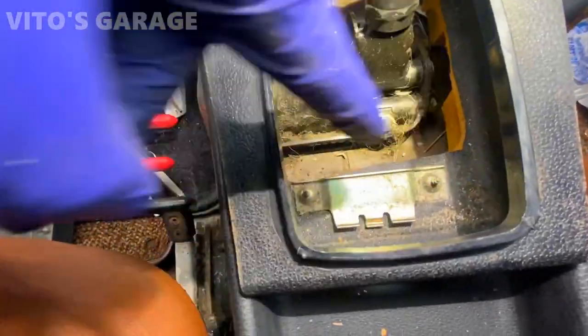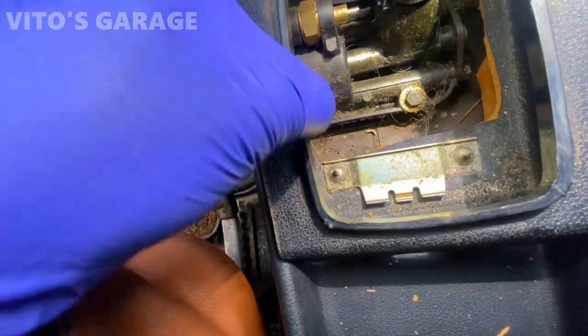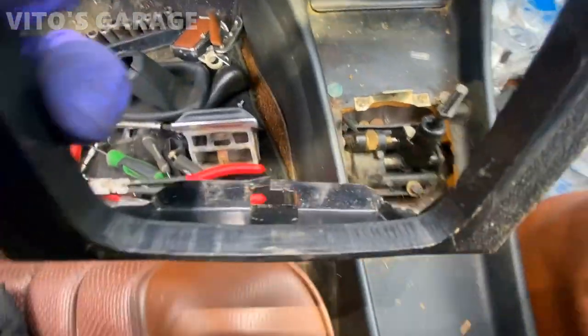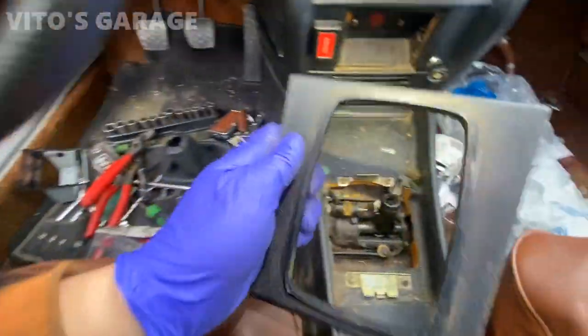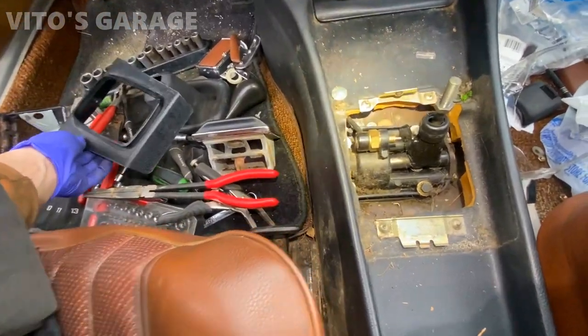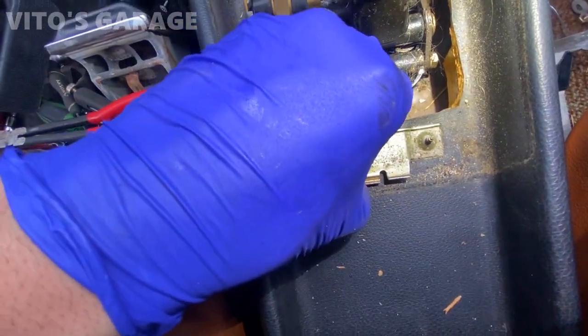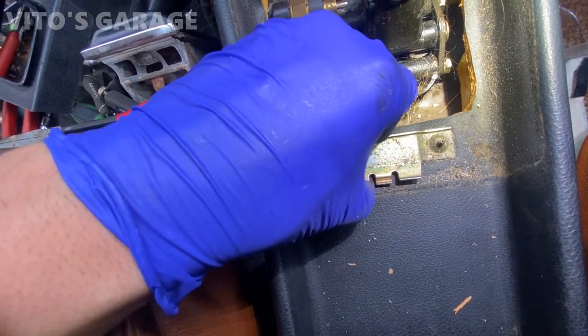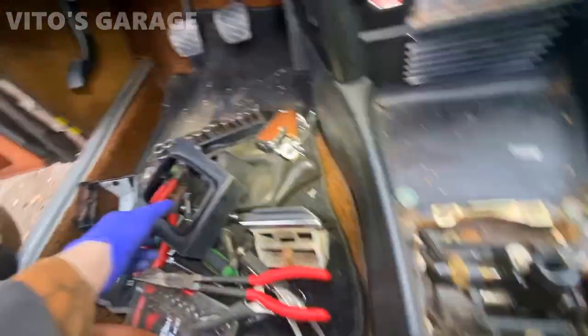All right, after loosening up these screws from the top — this was already a little bit broken unfortunately on the bottom here, so I'm just gonna glue it back — but everything else is intact. Because I loosened it, I was able to pivot it up a little, and that gave me room to slide this thing out.